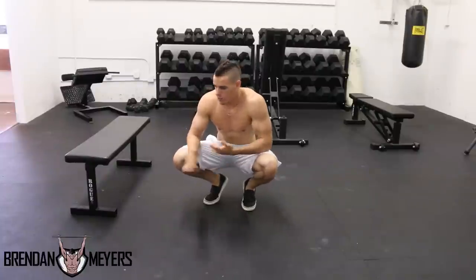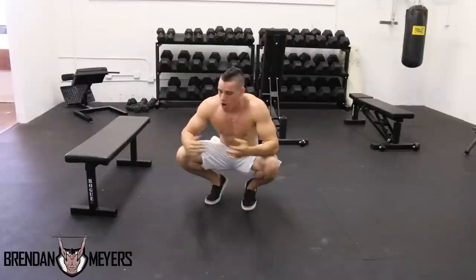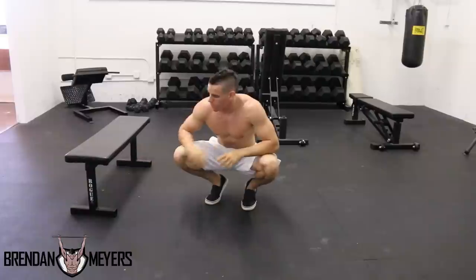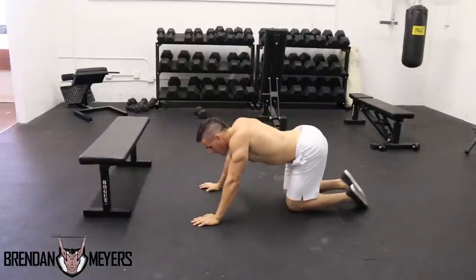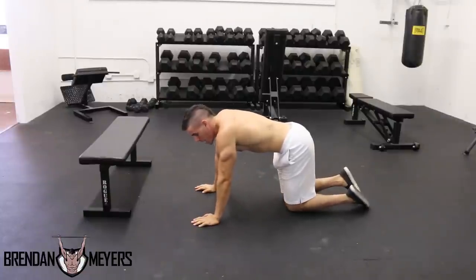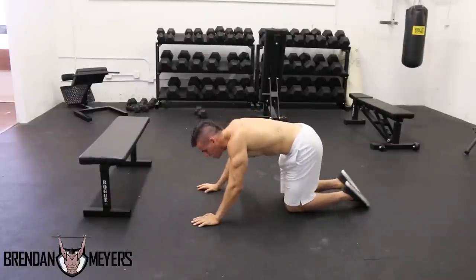Now let's get to the push-up. As many individuals know, the push-up is used — and actually overused — in calisthenics, which is why a lot of muscle growth is not occurring in these athletes. There are a few steps, just like the dip. If you can't do a regular push-up, always go on your knees — that's the easiest way. The first step: place your hands just outside shoulder-width apart.